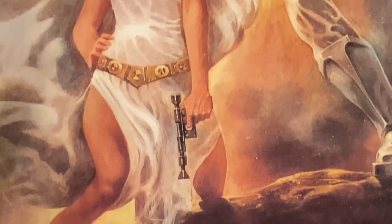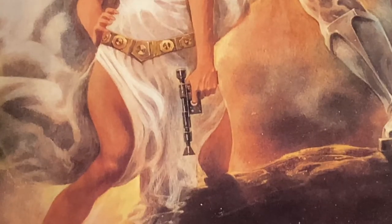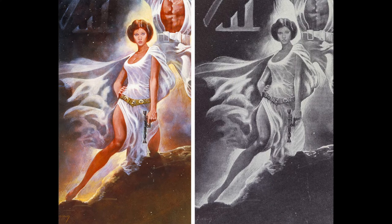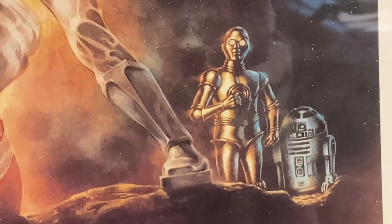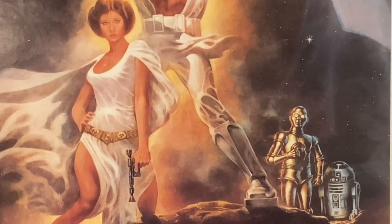Princess Leia is holding a very Han Solo-like DL-44 blaster. When newspapers ran the advertisement for Star Wars, they covered up one of Leia's thighs, and for the life of me I cannot figure out why. Luke is wearing what we now know are Vader's boots, or at least his shin guards. And finally, the droids were not originally in the first print of this masterpiece, but upon seeing a Hildebrandt Brothers version of the Star Wars poster, George Lucas thought it would be prudent to add them, so Nick Candy added them in because Tom Jung was not available.